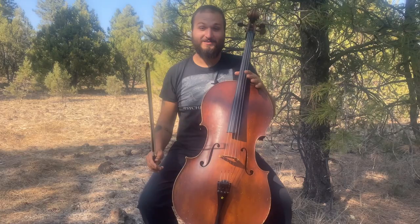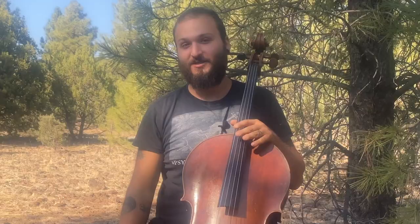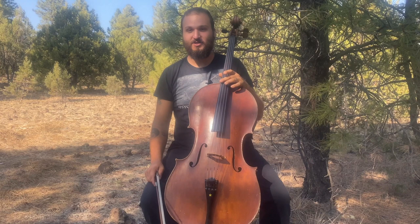Hi guys, and welcome back to another trial lesson. I'm Justin Leopard with ConcertDenia.com, and today I want to talk about something that you may have noticed.